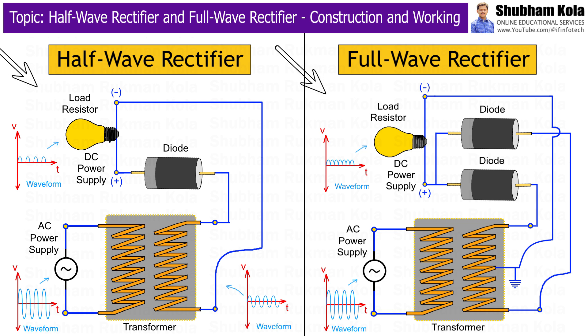In this session, we will explore the different types of rectifiers, how they are constructed, and how they function to convert alternating current to direct current. Before going to the construction, let's first discuss the types of rectifiers. There are mainly two types of rectifiers: half-wave rectifier and full-wave rectifier.